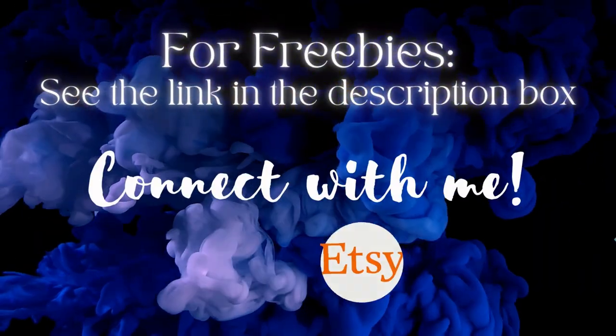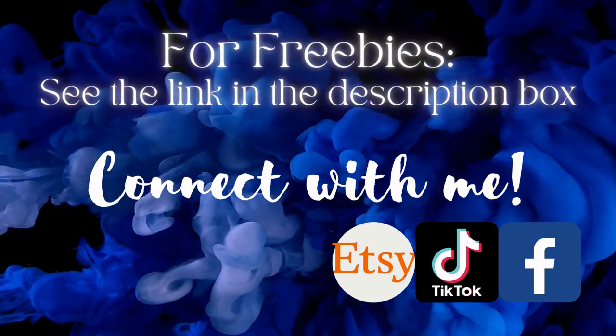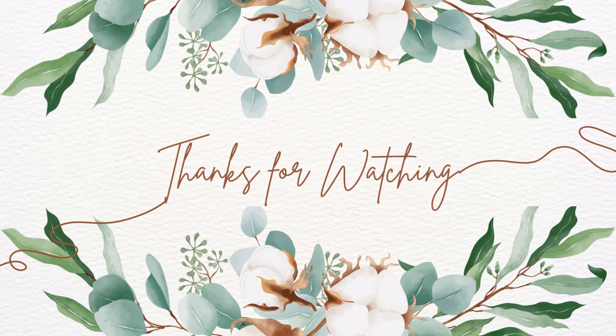If you enjoyed this video please like, share, comment, and subscribe for more, and we'll see you in the next one. Thanks for watching, bye!